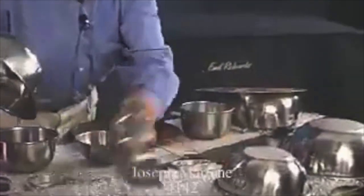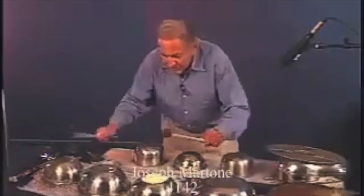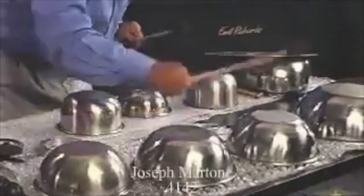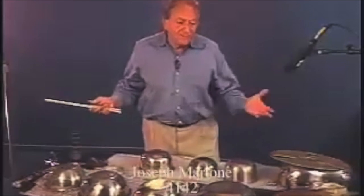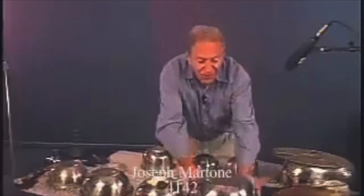We used these in Planet of the Apes. Jerry Goldsmith was the composer, and he said we're having a chase where the apes are chasing the humans — it's the first time you see the apes on horseback chasing the humans who are also on horseback — and he wanted a really unusual sound. So I hit the bottoms of these things. To me, this is one of the most marvelous instruments because you can't hurt them — they're stainless steel, found around your home — and they make beautiful bells when hit this way, or this marvelous boinging sound on the back.